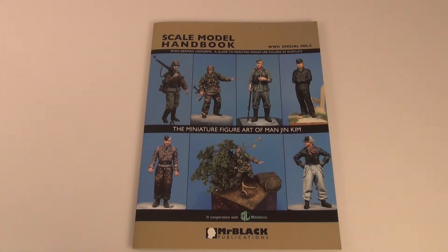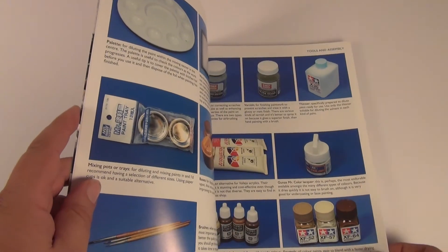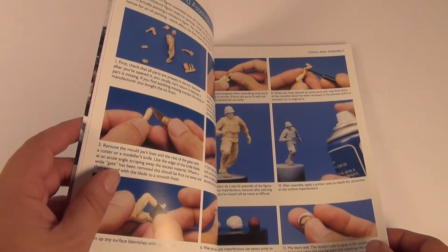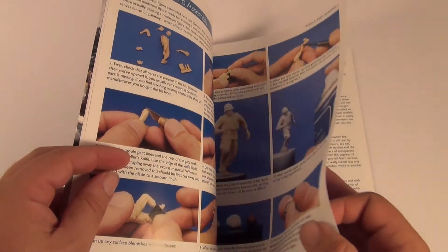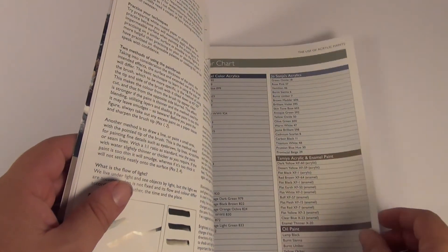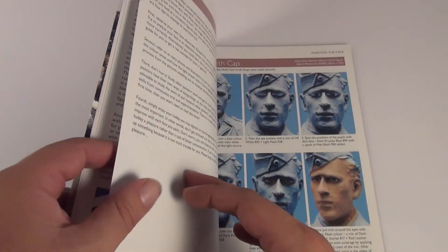Especially obviously in the WWII area. So we'll just have a quick look through it. First of all he goes through some of the products he uses, and they do a bit of a clean-up of the painting of the figure — just priming it and stuff like that. What I do like is they go through a colour chart of all the colours they use, which is very handy, including the brand names.